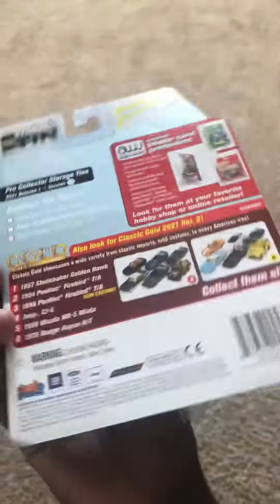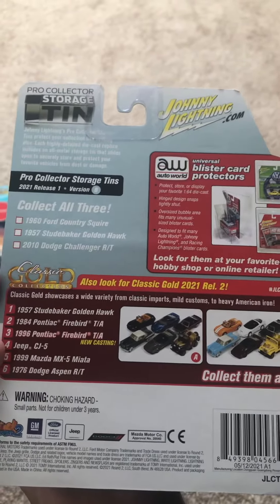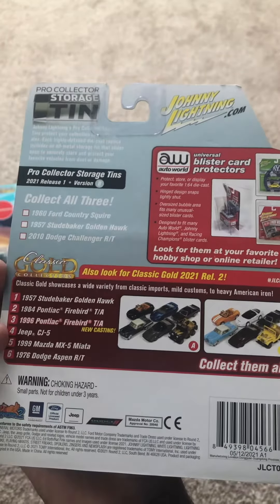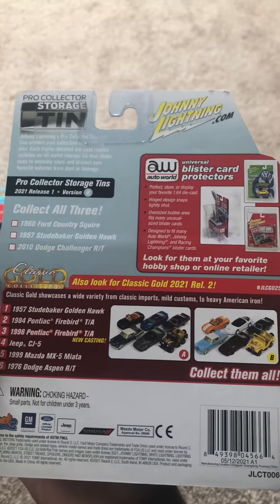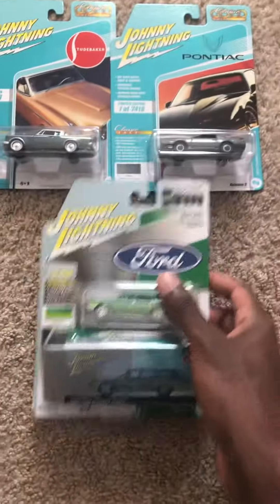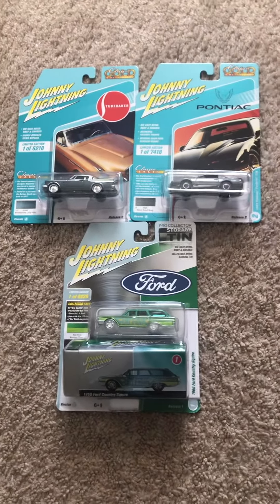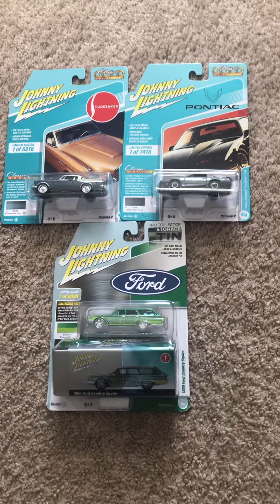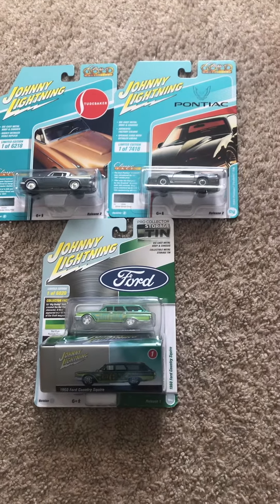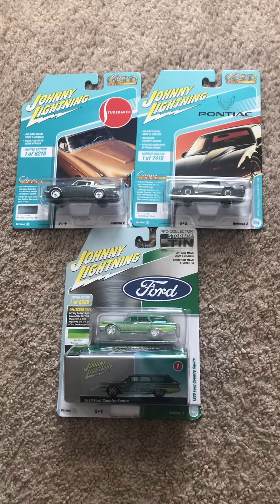Here's the back of the card. Yeah, all great models. So that's gonna do it for this collection review of these Johnny Lightning models. If you guys like them, be sure to subscribe and comment down below what you think of these models. Until then, I'm Joel 20 Studios and I'll see you guys next time — peace!